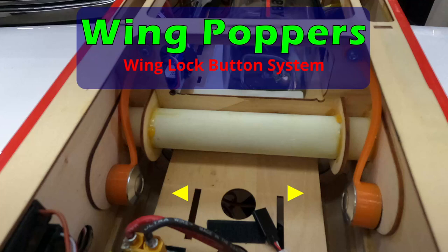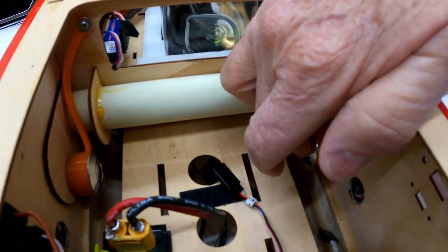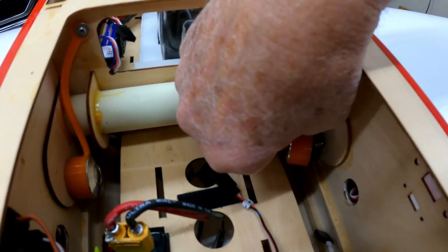This is Jack Conwell, well known as the Unknown Pilot RC, alongside Kenny Johnson. This is something we came up with — we thought we needed to show you. We call them wing poppers, which is a wing lock button system for your aerobatic planes to hold your wings on. It's a fast way to mount your wings and take them off.